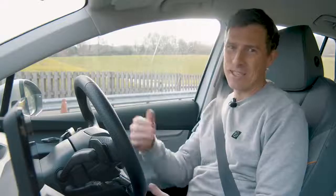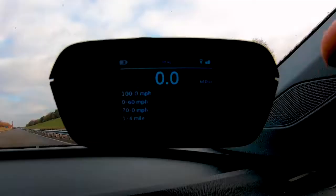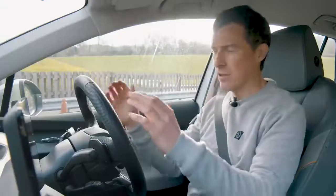Let's start off this efficiency test video with the most important thing: launching the Skoda Enyaq. This particular car has a single motor driving the rear wheels with 204 horsepower and 310 Newton metres of torque, claiming 0-60 in 8.2 seconds. But what is the reality? We're going to find out now with my specialist timing gear. Three, two, one - launch!